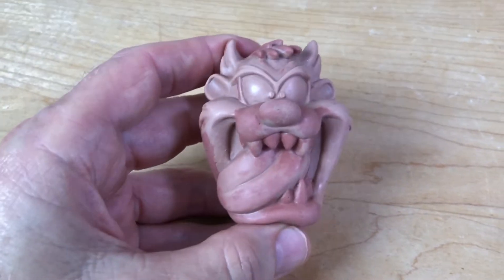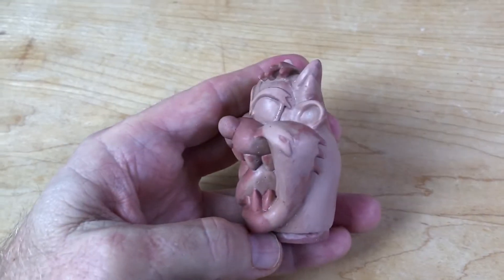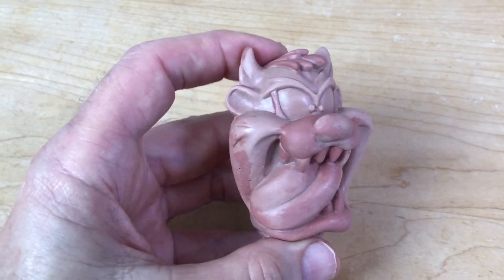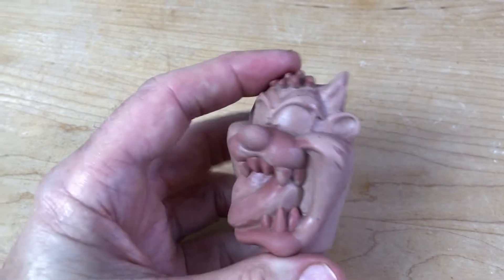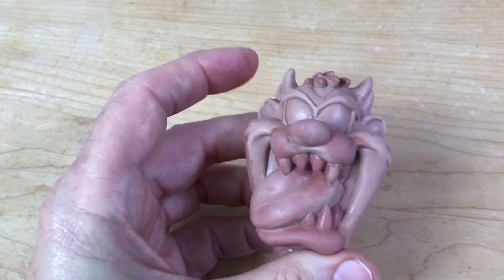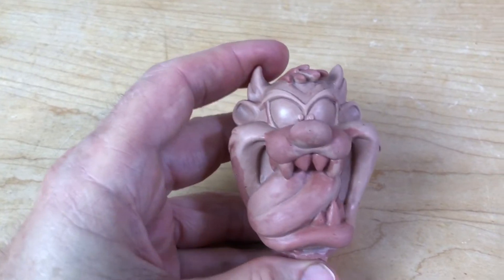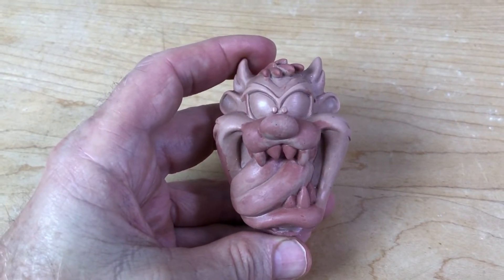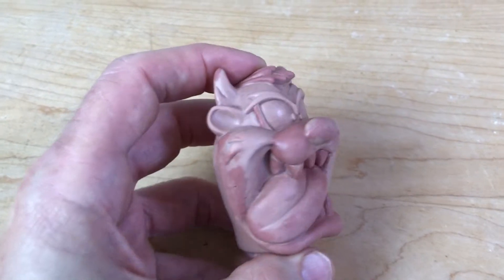This is the Tasmanian Devil — Warner Brothers owns him, so don't copyright strike me. I did this job for Warner Brothers at their request; they paid me to do it. I'm not claiming this is one of my own characters by any means. Anyway, let's go forward — let's put a mold around this boy, cast him up, and you can see that part of the process.